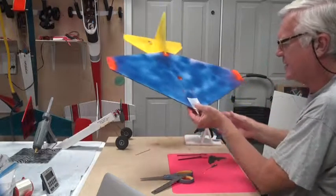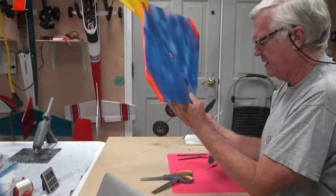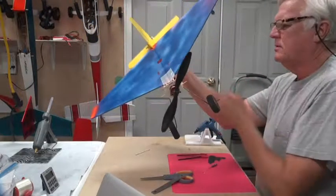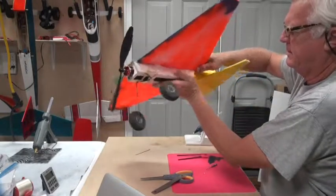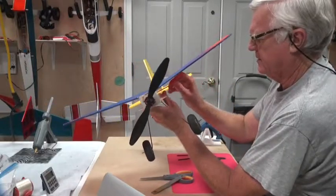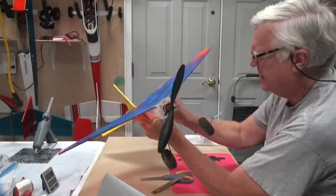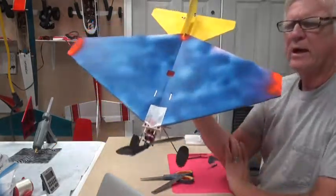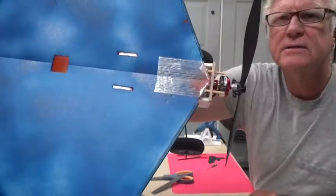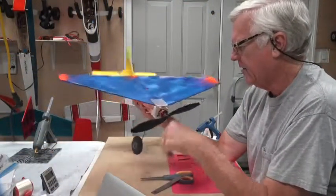That one sticks out a little bit but it's not going to hit the motor — one is maybe an eighth longer than the other. Put the power pod back on, put the bamboo through to secure it. And there we go — there's an assembled airplane. You can see how the bamboo sticks out; it's not going to interfere with anything, with a proper motor or anything, and this is reinforced.